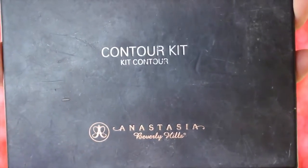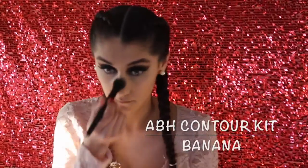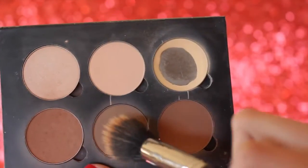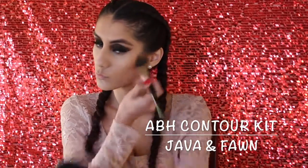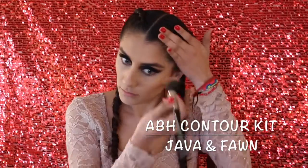Right away to set that, I'm going to take the Anastasia Beverly Hills Contour Kit. Before I place the powder down, I used the beauty blender to make sure there were no creases underneath my eyes. For contour, I'm going to take the shades Java and Fawn and place that on my cheekbones, a little bit on the sides of my nose, on my forehead, chin, and jawline.